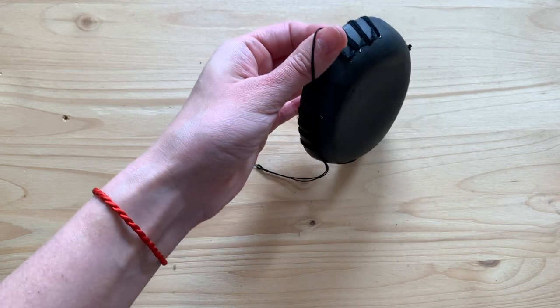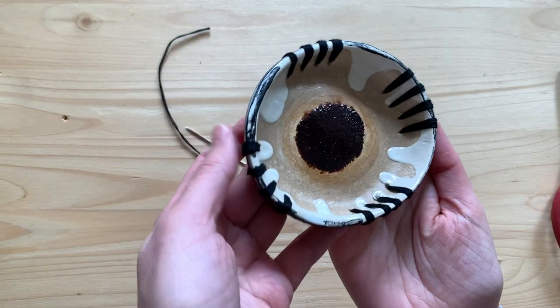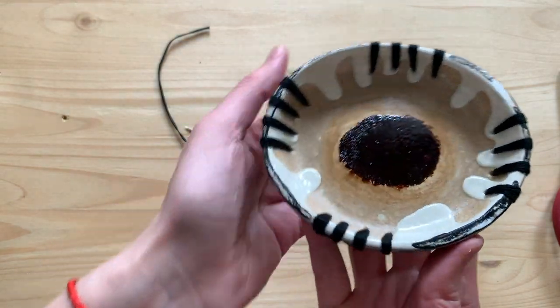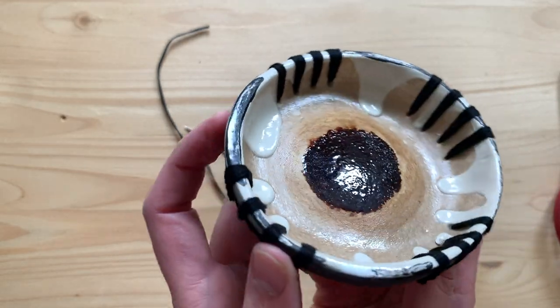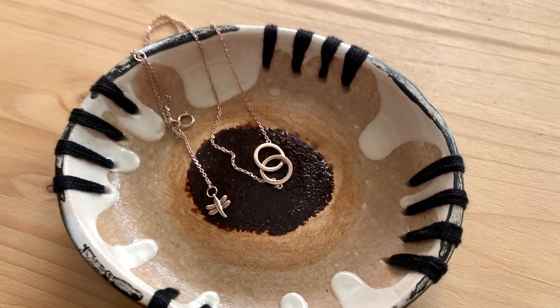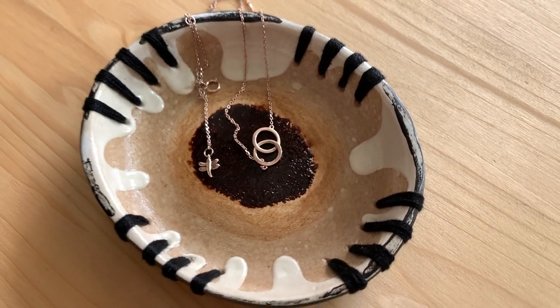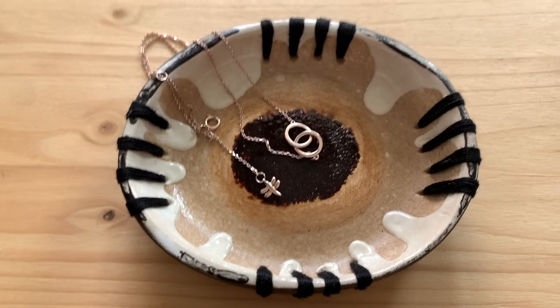Feel free to let me know what other ideas you have — maybe you'd do something different, add a different design like cheetah print or maybe an eye. Just let me know in the comments below. This is what it looks like with my little jewelry piece in it and I think it looks pretty cool and rustic — especially the black paint around the edges makes it look old and sort of vintage.